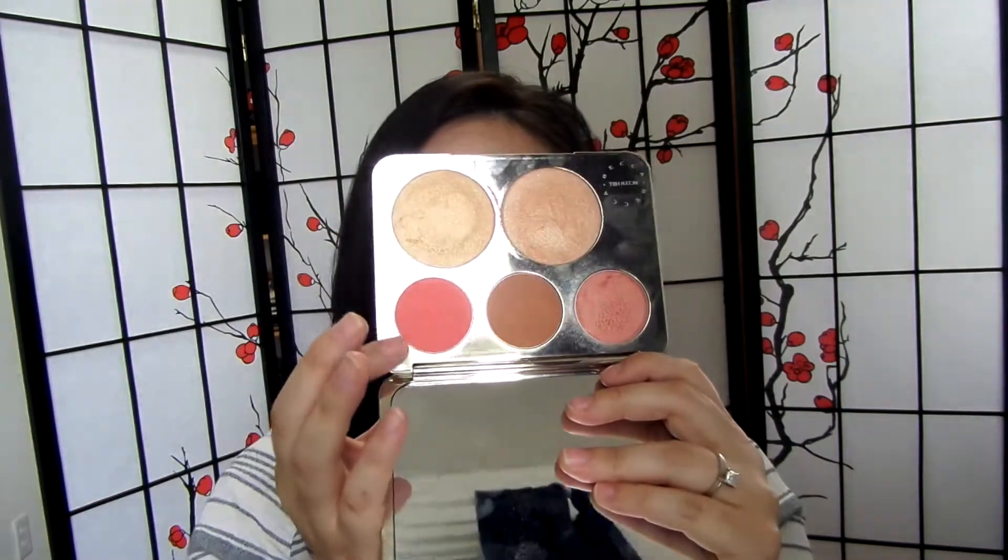Last but not least is another Real Techniques brush — their Blush Brush. This is great for heavy-handed people because it is really fluffy. Today I used it with Becca's Jaclyn and Becca Face Palette — I used Pomplamoose, which is such a pigmented blush — and it's easy to just dab the tip in really lightly and control how much product you pick up. I've also seen this compared to Benefit's newest bronzing brush, which it looks similar to, being tapered, light and fluffy.